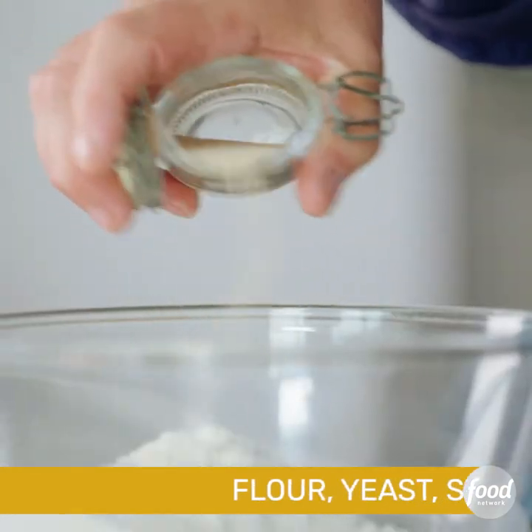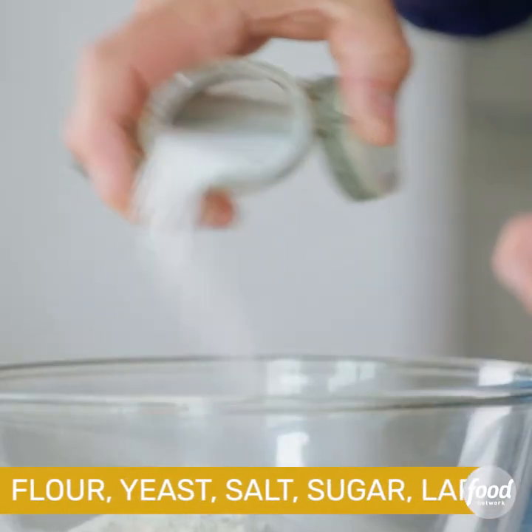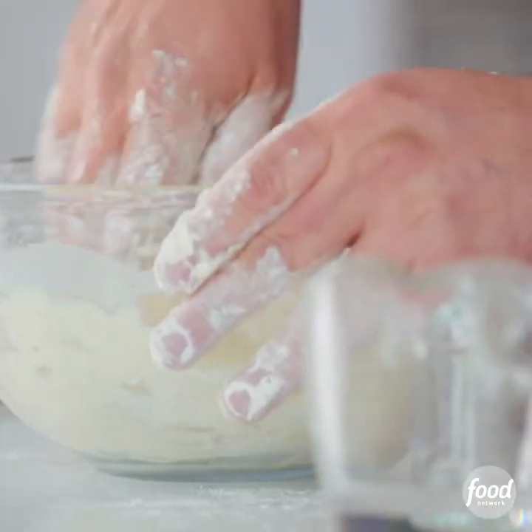Flour goes straight in, yeast, which is fast action, salt, sugar, lard. Put a little bit of water in, mix that round with your fingertips.